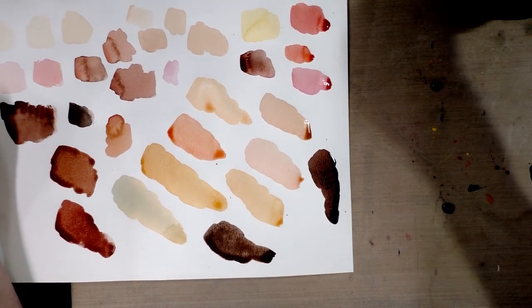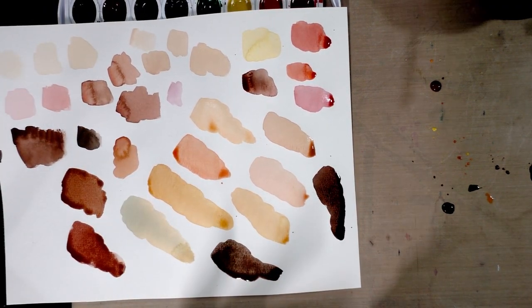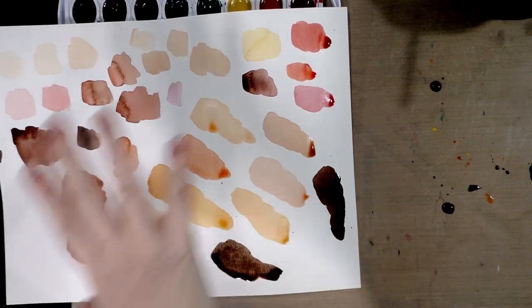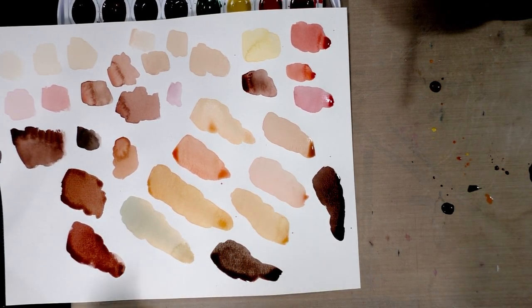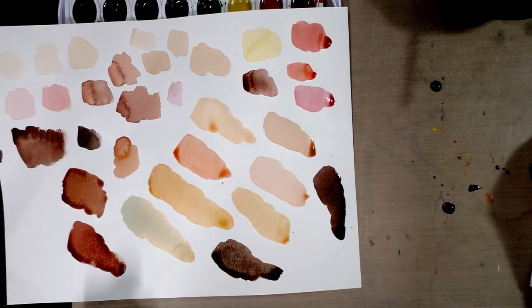As you guys can see, it's very easy to mix a variety. I would suggest you keep a swatch sheet of paper handy so you can test as you go. It's very easy to mix up a variety of skin tones from an eight-color children's set. So thank you guys so much for watching.